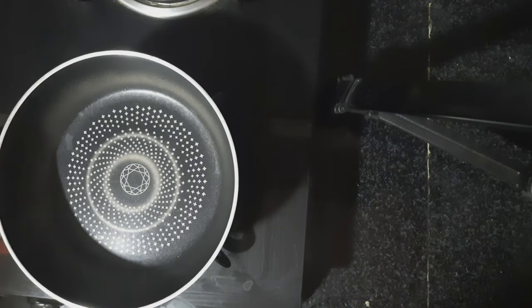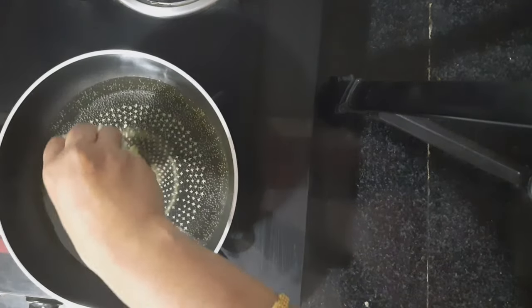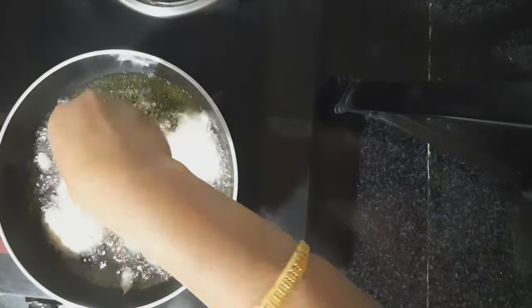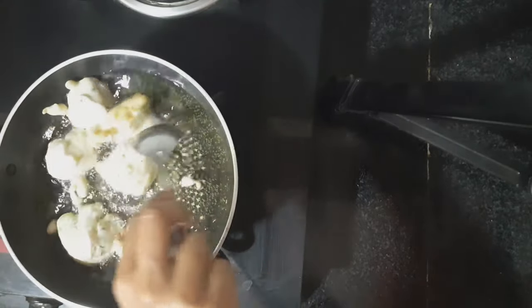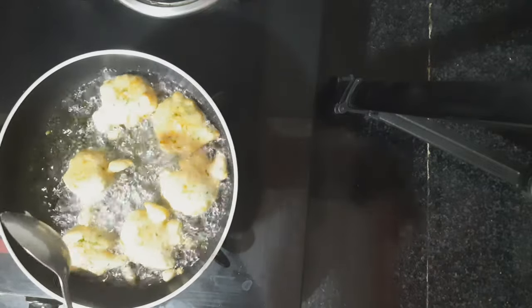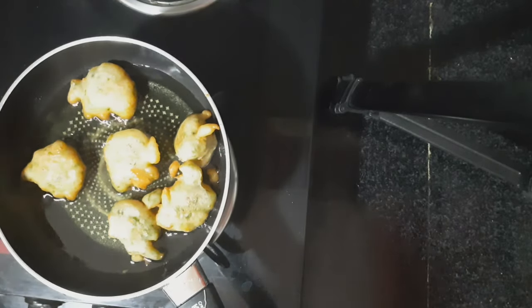I have heated the pan. Now I will add some cooking oil. The mixture was kept for about half an hour. Now I will take small portions of them and fry it in the oil. They are ready.